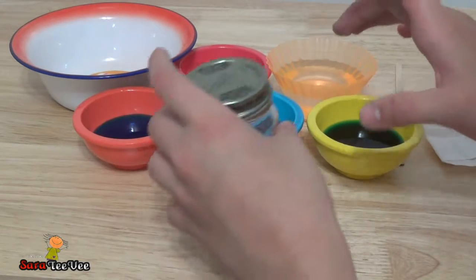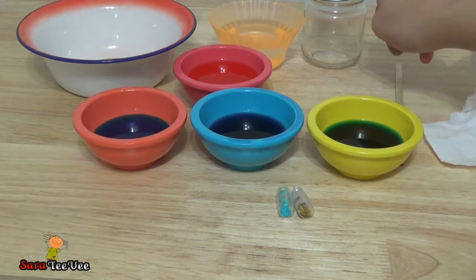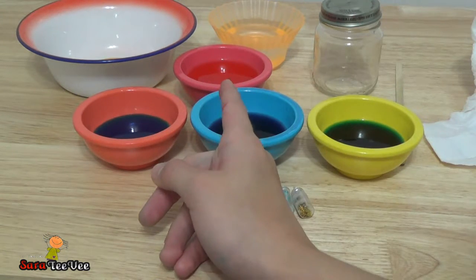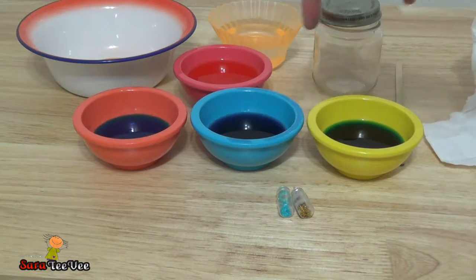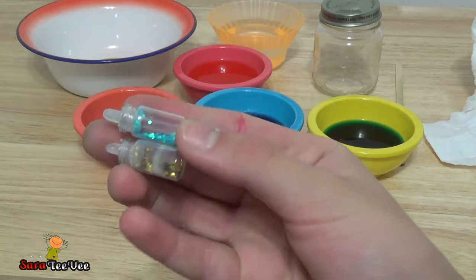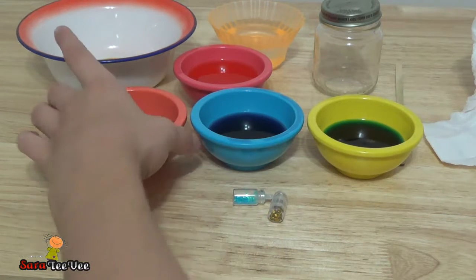First, let me move these to the side. We're going to be needing a jar — you could use any type of jar, a mason jar, anything. Some water, some colored water, Nebula colors, which are red or pink, blue, purple, dark blue or light blue. And some glitter. The Nebula glitter colors are usually silver and gold and blue, so I'm going to be using gold and blue today.